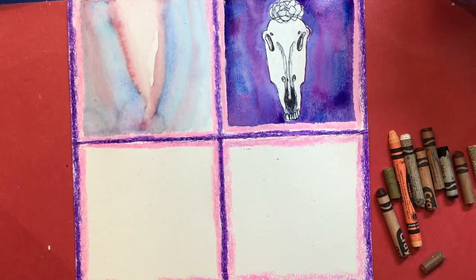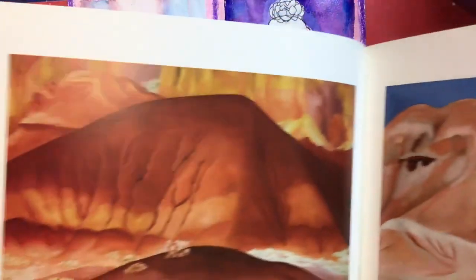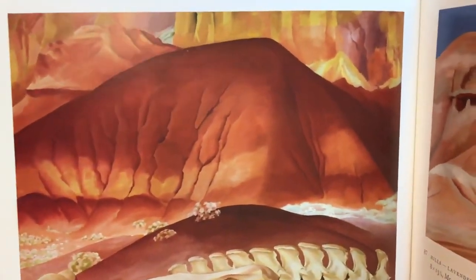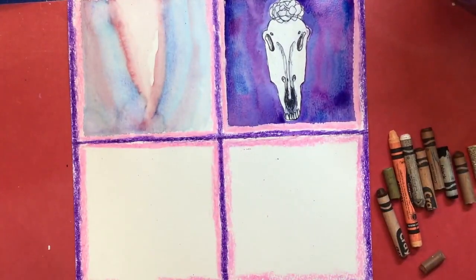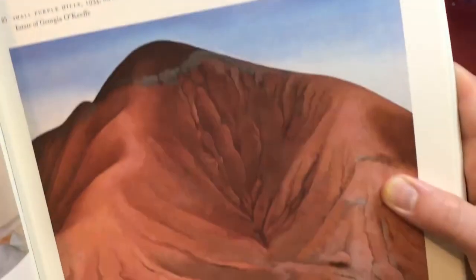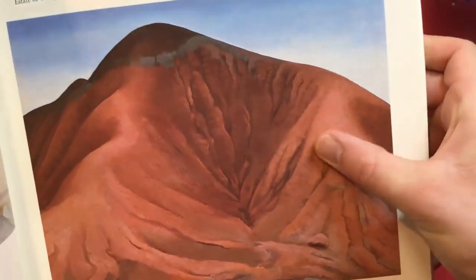We are going to focus on her beautiful landscapes — the desert landscapes with beautiful warm-colored neutral colors that sometimes meet up with the very contrasting colors of the sky. Here's another great one — you can see the sky blue up against this beautiful reddish-brown for the sand of the desert.